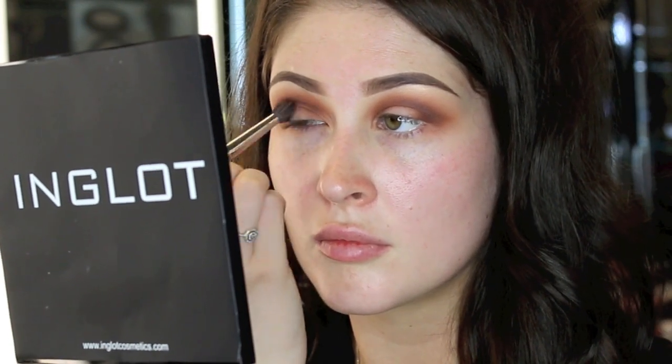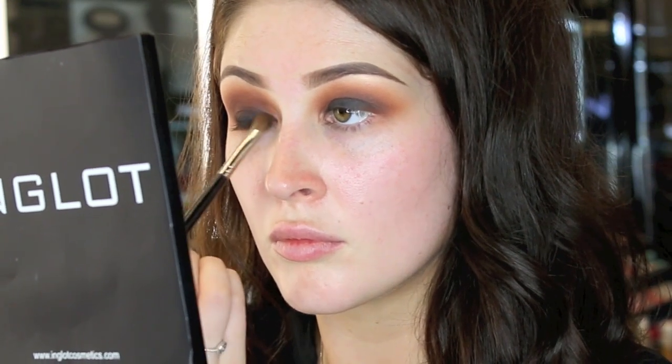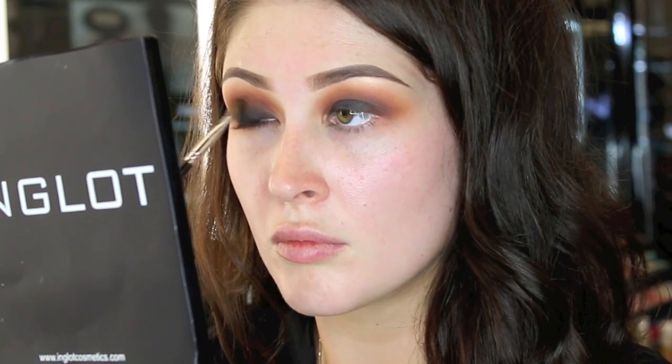Next, I'm going to deepen the crease using shade 299. I'm now using a black eyeshadow in shade 63 all over the lid to make it super smoky.